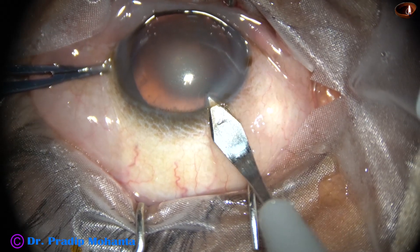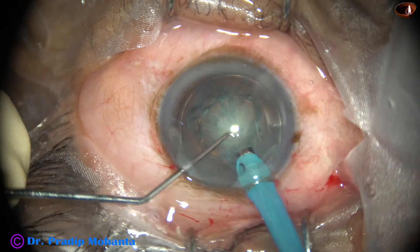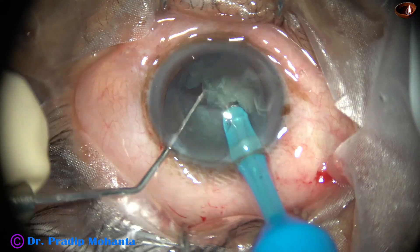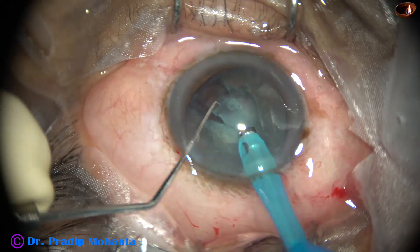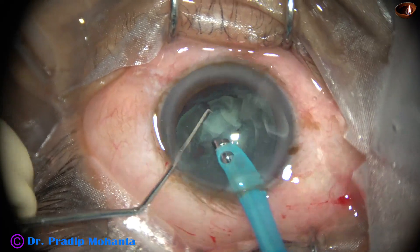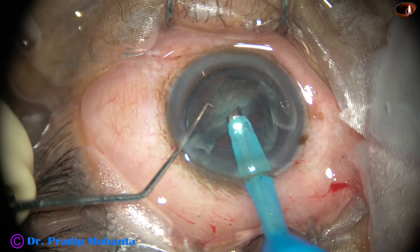After about 15 seconds of the injection, the patient can cooperate well, doesn't feel any pain, and you can do all the steps very comfortably. I usually don't use intracameral lignocaine — I use only surface proparacaine eye drops, and if that is not enough and the patient is not able to cooperate, I augment the anesthesia with this soft tenone injection of lignocaine.